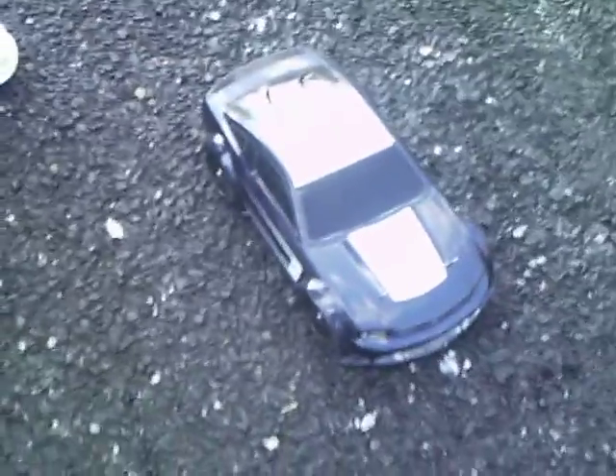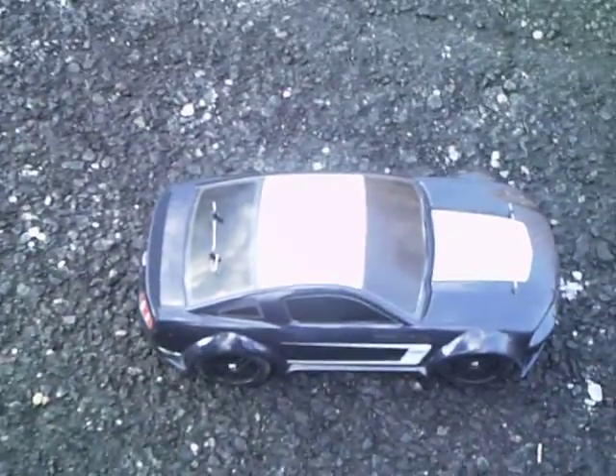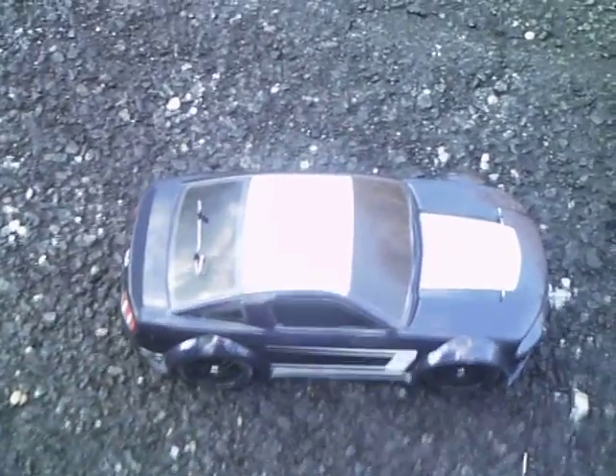Alright, it's Action Motors 42 with another video. Here we got the Traxxas Summit Fulls 302. It's brushless, four wheel drive. We got an upgraded battery in here, one battery.